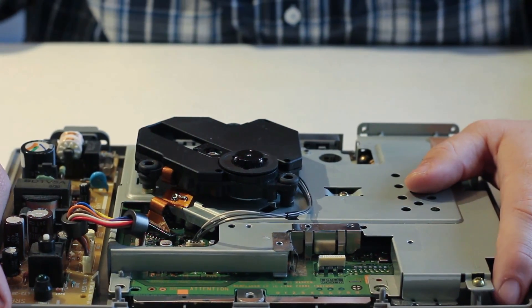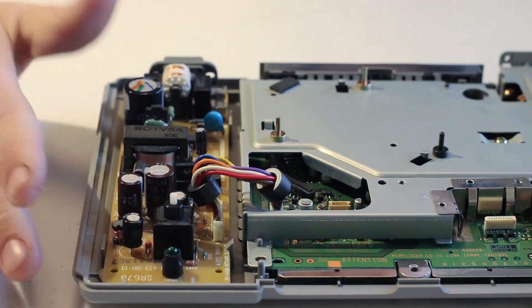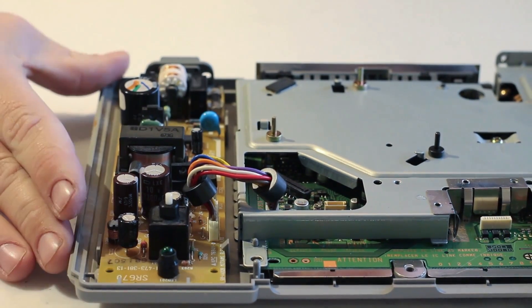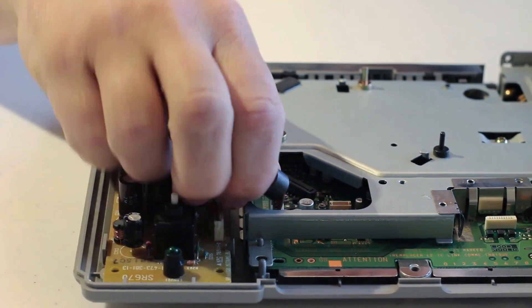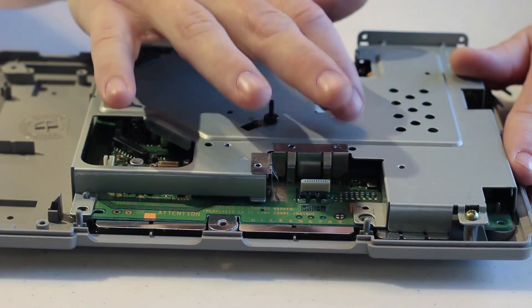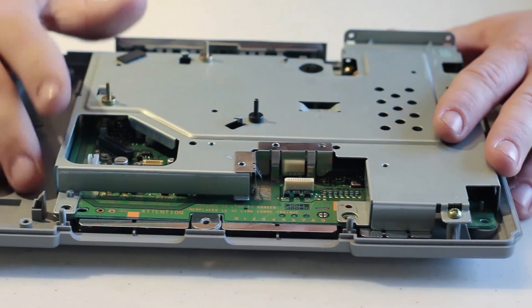Once you remove the memory card base, we're going to go ahead and remove the laser. Next, you're going to want to remove the processor from the system, as the Raspberry Pi is going to be replacing it. Then you're going to want to remove this heat shield and cover of the circuit board by removing all the screws surrounding it.